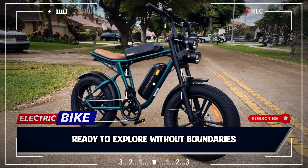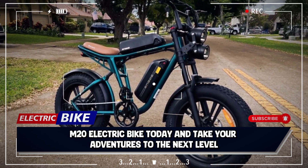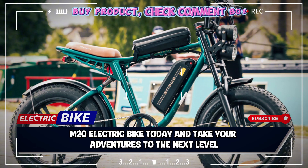Ready to explore without boundaries? Get your ENGWE M20 electric bike today and take your adventures to the next level.